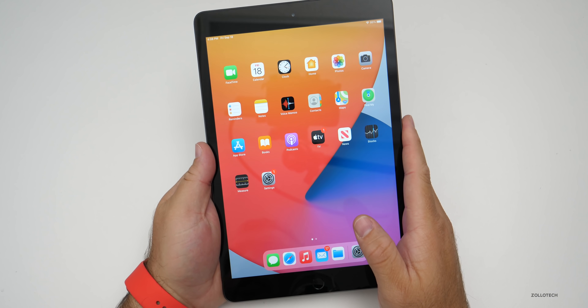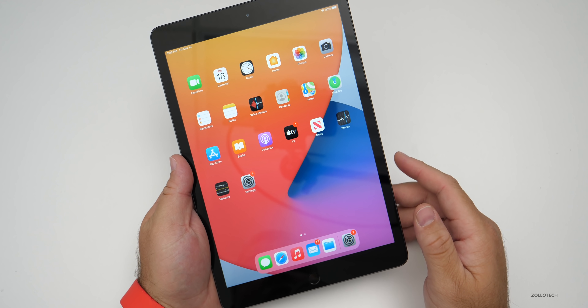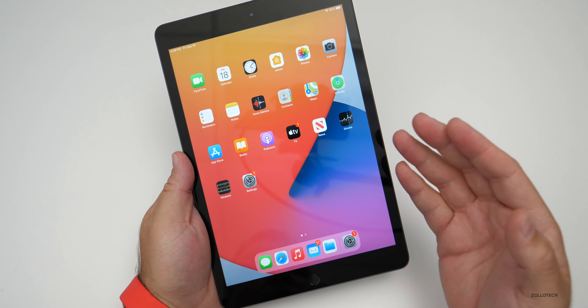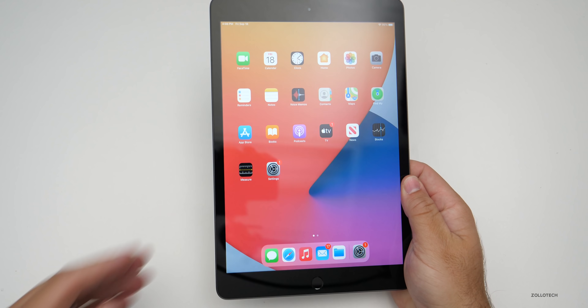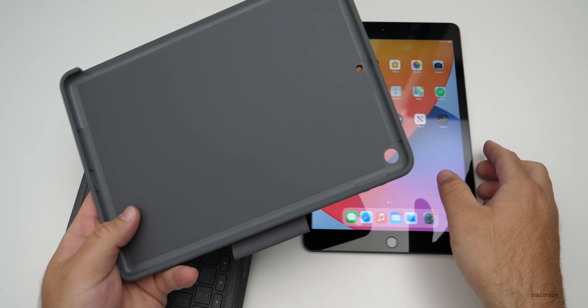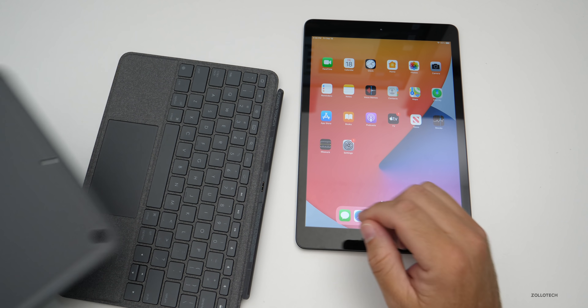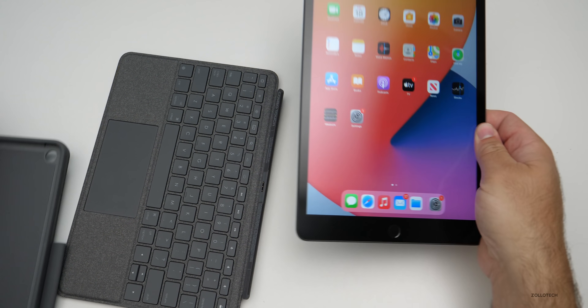This device does work with Apple Pencil, but also the good thing is all the previous-generation accessories you could buy last year will work with this iPad. For example, this Combo Touch keyboard with a trackpad will work on this iPad — the case fits without a problem.